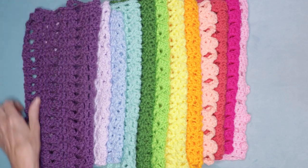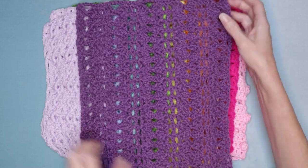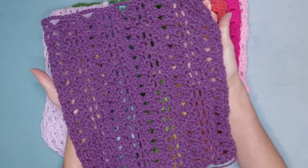Hi, this is Krista at The Secret Yarnery. Today we are doing part 12 of the Secret Stitches Cal 2021, The Granny Takes a Hike Square.